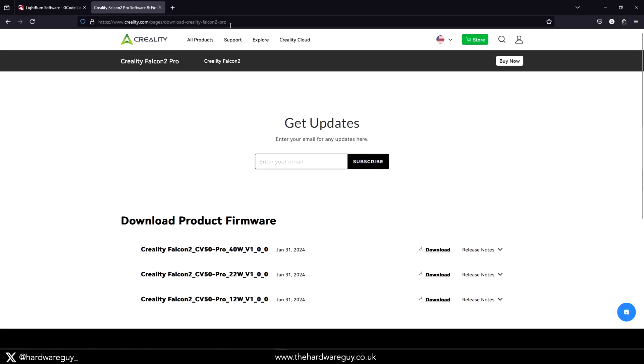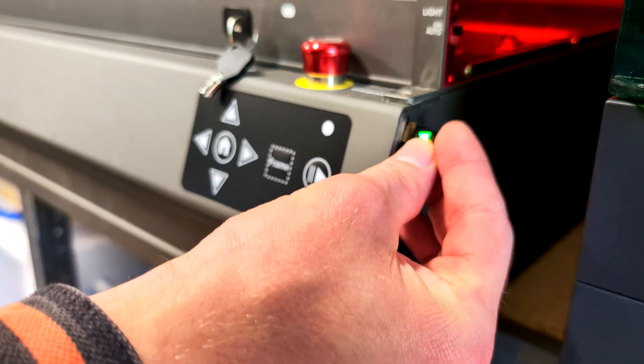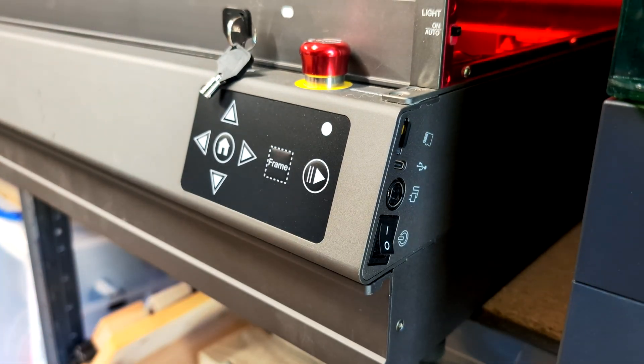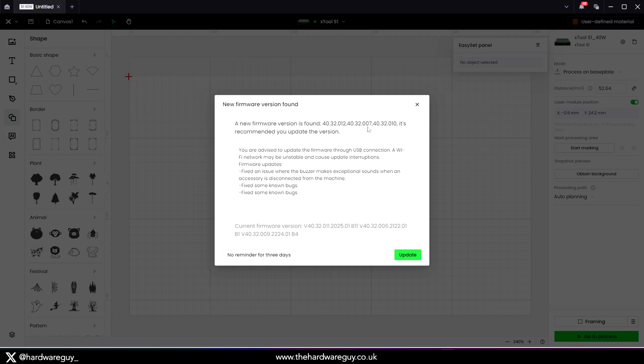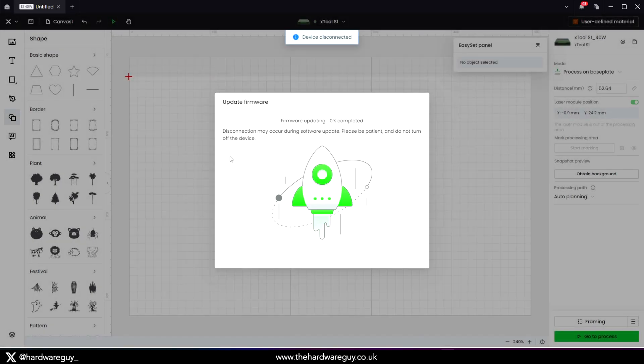Firmware updates are also worth mentioning. The last firmware release for the Falcon 2 Pro was January 2024, and updating requires manually flashing firmware by inserting an SD card. The X-Tool S1 is up to date as of this week, and the Creative Space software alerts you and offers to flash the new firmware right there and then. I found this to be a very smooth, hassle-free process.